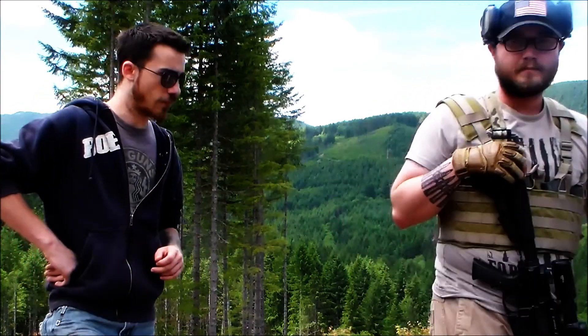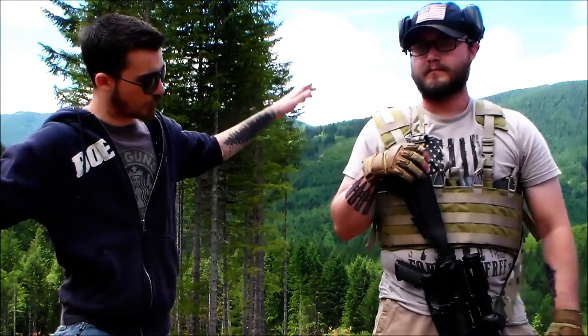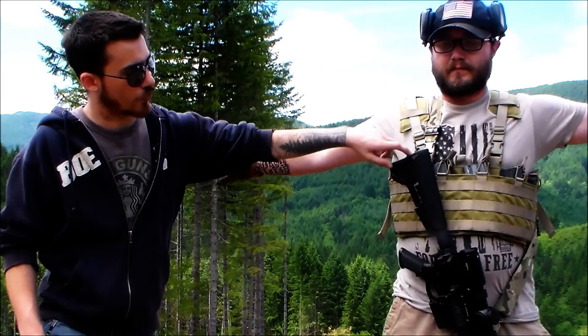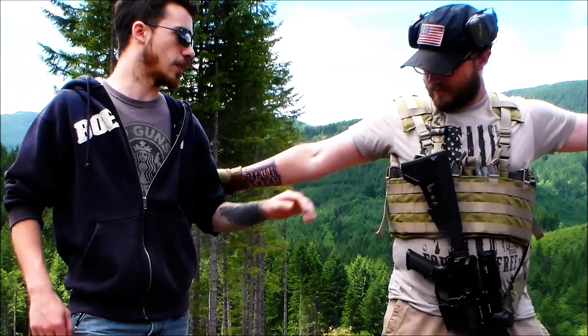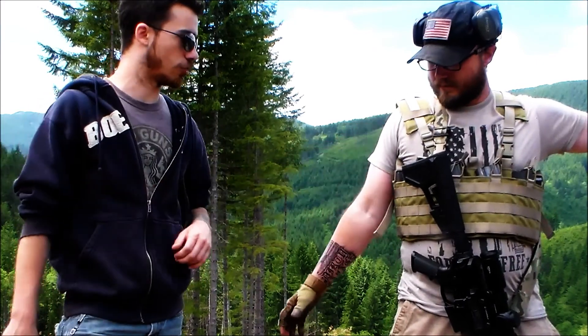If you want to turn back around — we have 6 magazine slots. If you want to spread your arms, you can see 1, 2, 3, 4, 5, 6. One of them being furthest underneath the armpit actually.